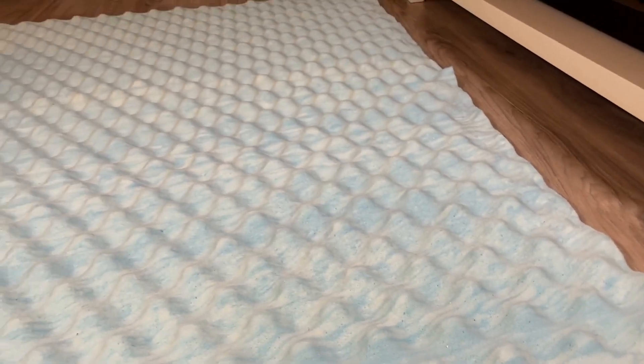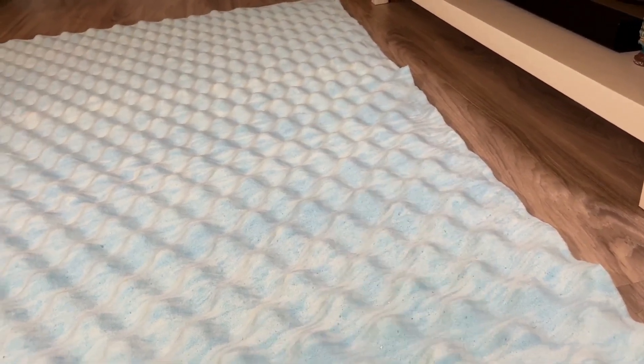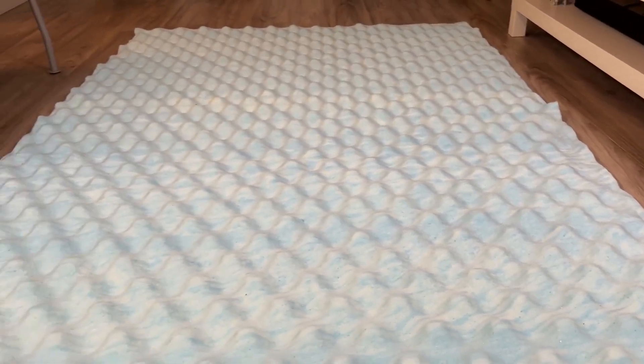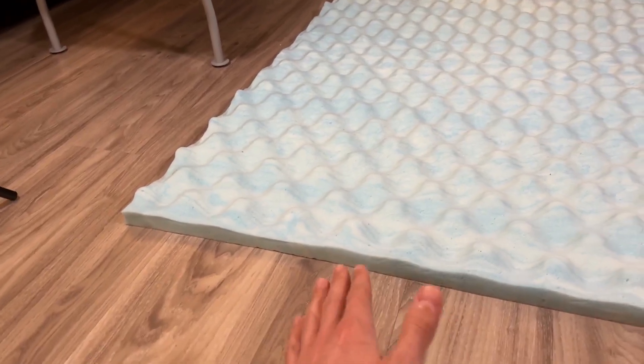This is the certified memory foam so you're getting exactly what you're looking for — the best quality there is. Some of these spots are still not fully inflated, but it's only been about a day and a half so I'm expecting it to fully inflate shortly. Definitely worth the wait.